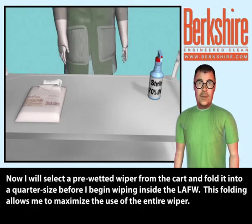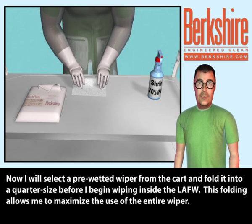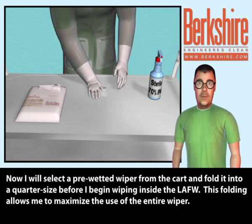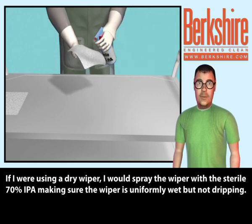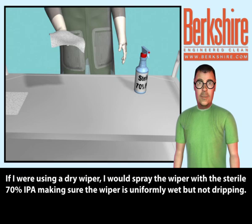Now I will select a pre-wetted wiper from the cart and fold it into a quarter size before I begin wiping inside the LAFW. This folding allows me to maximize the use of the entire wiper. If I were using a dry wiper, I would spray the wiper with a sterile 70% IPA, making sure the wiper is uniformly wet but not dripping.